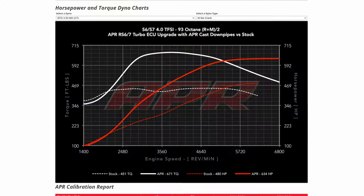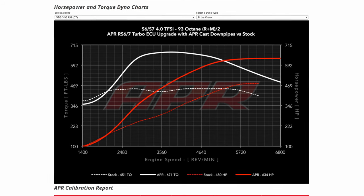On the software side, as far as what we can expect for projected horsepower and torque figures, APR Stage 3 with the RS7 turbos running 93 octane — we're looking at around 634 horsepower and 670-ish pound-feet of torque. So we're definitely approaching big-boy power, and I'm looking forward to making some serious gains.